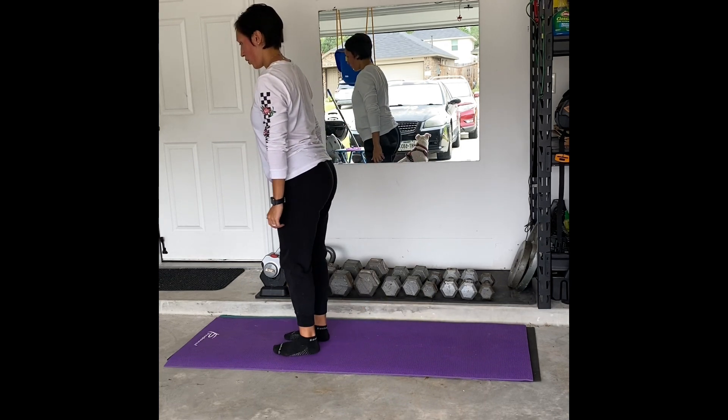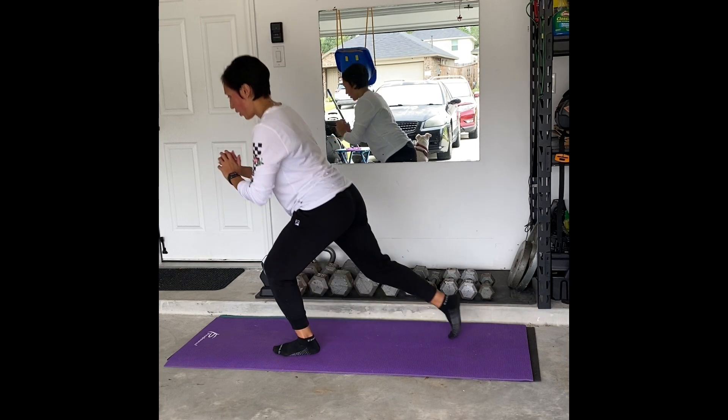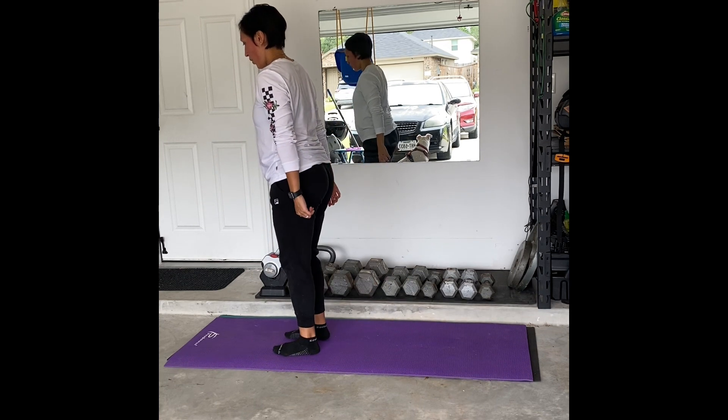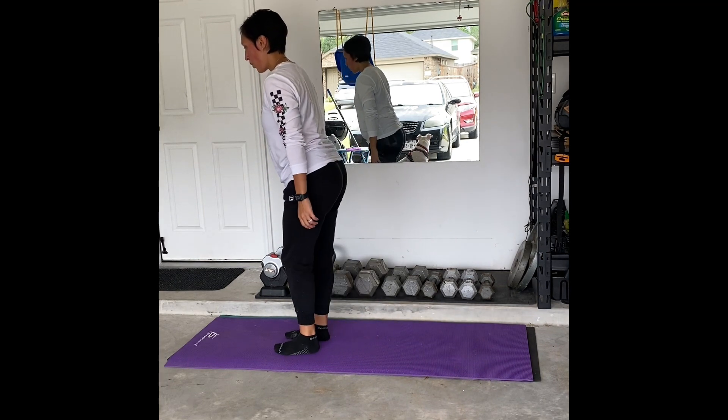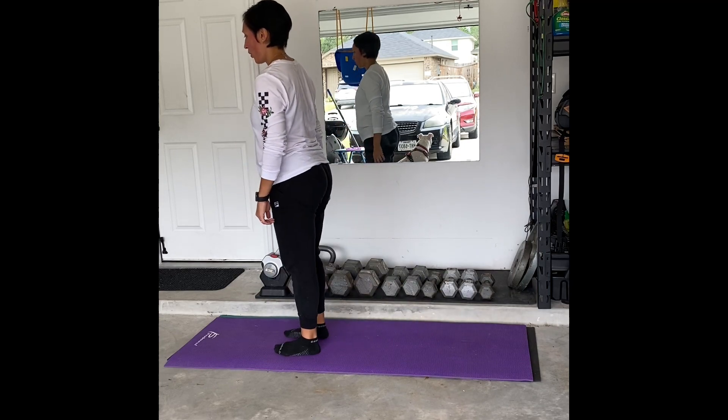Just be sure that your hips, knees, and ankles stay in line with each other as you do this first. And then once you feel comfortable and feel the quads and hamstrings working together, then you can add weight — but just be sure the core stays tight so you're not leaning forward.